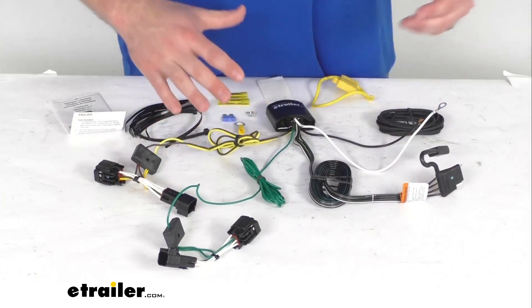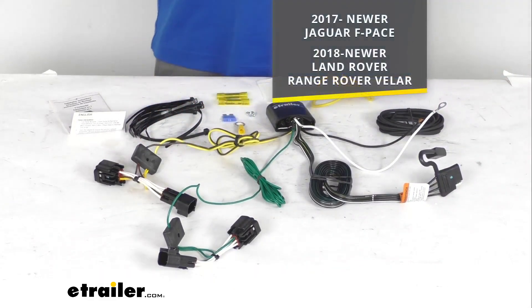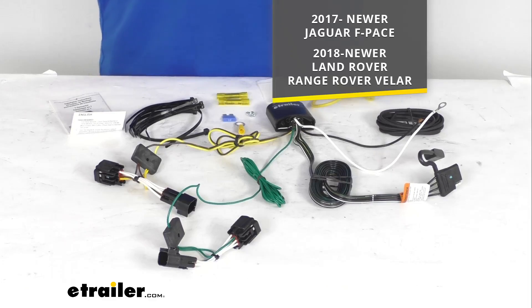This is a custom fit kit. It is going to work with your 2017 and newer Jaguar F-Pace, as well as your 2018 and newer Land Rover Range Rover Velar.